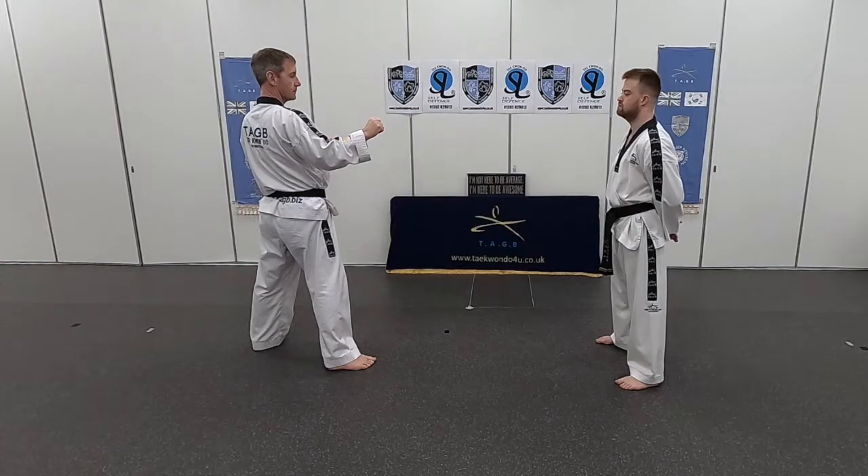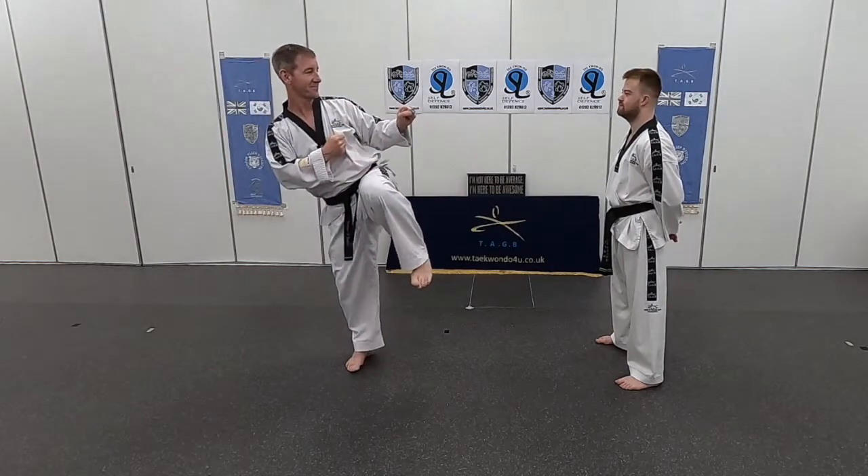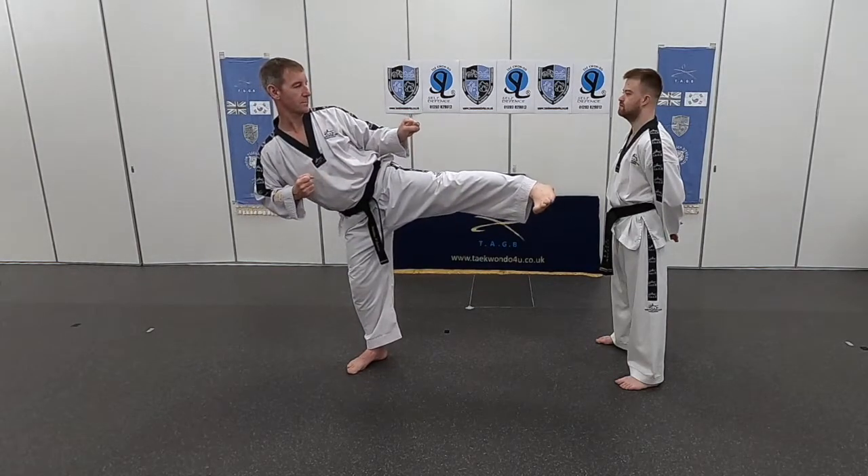Moving the opposite leg back now — the dodgy leg. Chamber, knee beneath, foot beneath the knee, and push the leg out. Side kick — and relax.